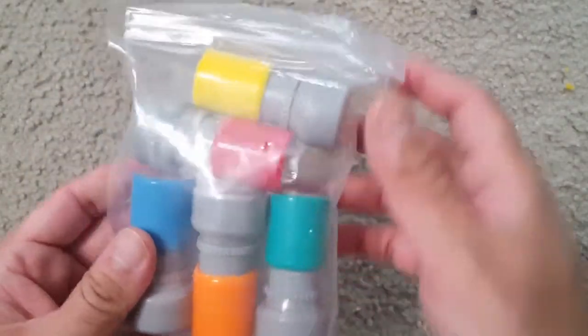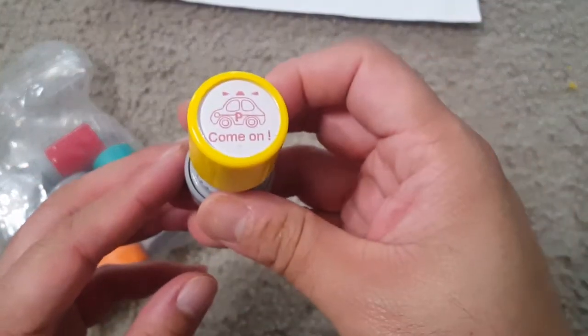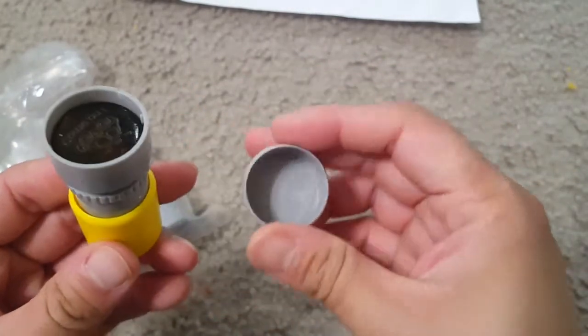These are the five-piece teacher stamp set for school. They are self-inking rubber stamps for kids' education and teachers. As you can see, these stamps are self-inking, so the ink is inside.